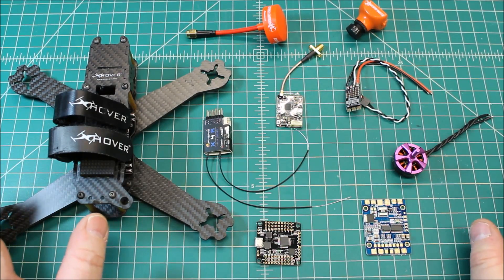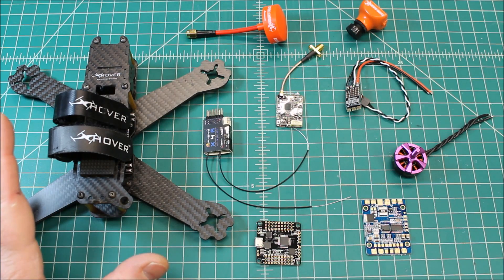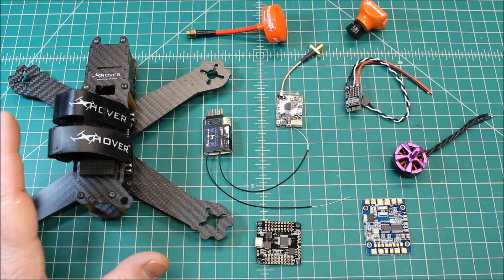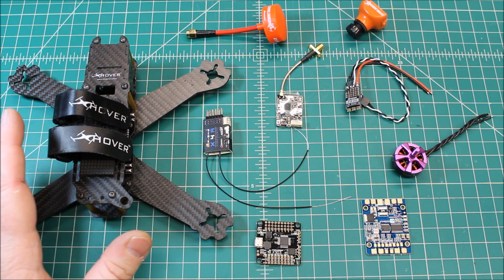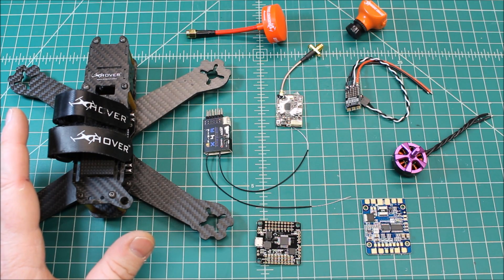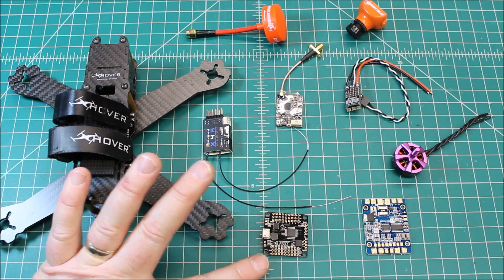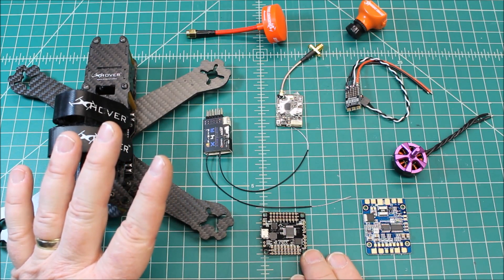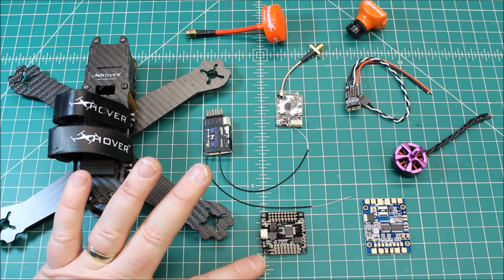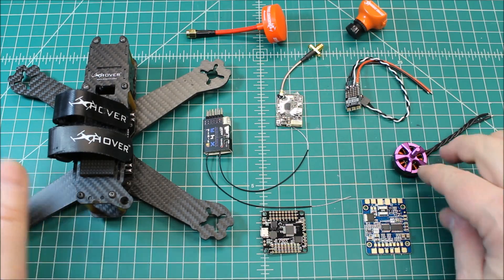I build a lot of these things, and I see little problems that arise after using multiple ones. If you go through and build five or six drones in a week, you see failures that come up by the numbers. This has been one of the best flight controllers I've ever had — no issues with connection or anything like that. I'll be sad to see it go.